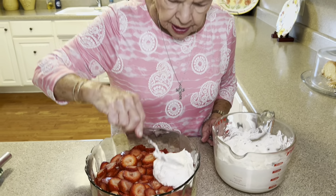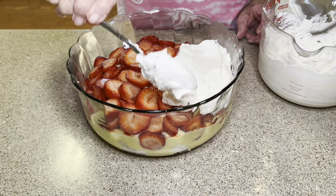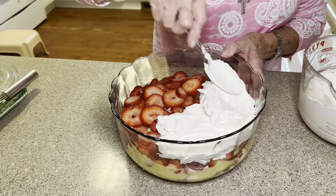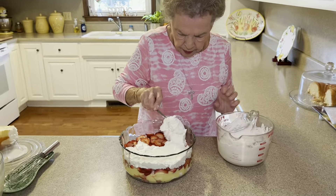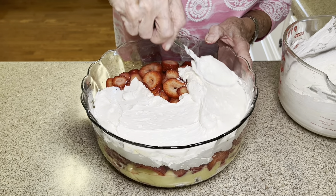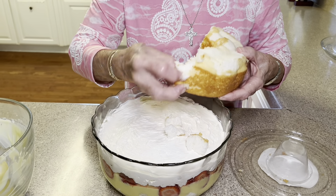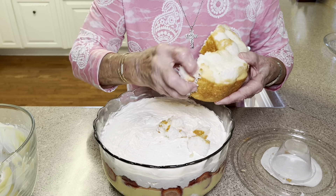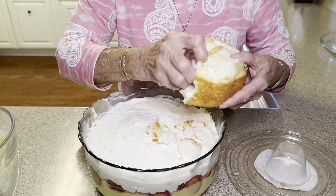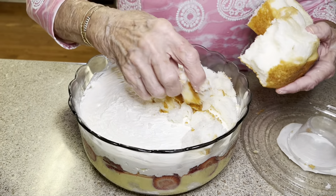Y'all, now this is the next layer. Don't leave this layer out. I know sometimes you think, oh, that can't make a difference, but I'm going to tell you, this layer really adds to the flavor. Spread it all around there. And this is what we're going to do: we're just going to repeat the first layer — the cake, chunk that up, then make another round of vanilla instant pudding and another layer of strawberry.